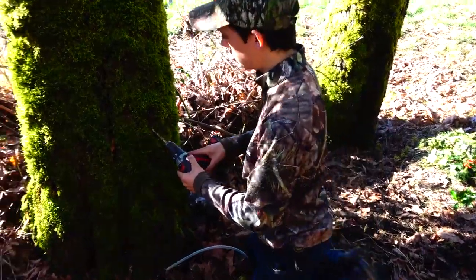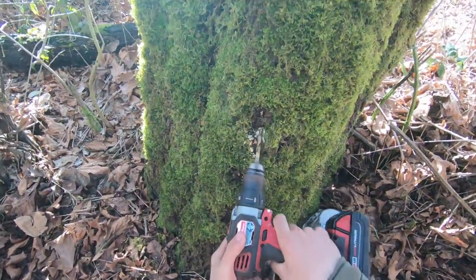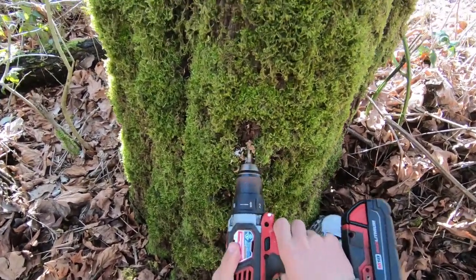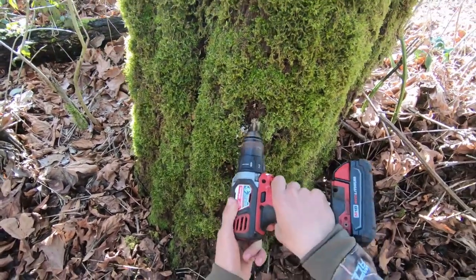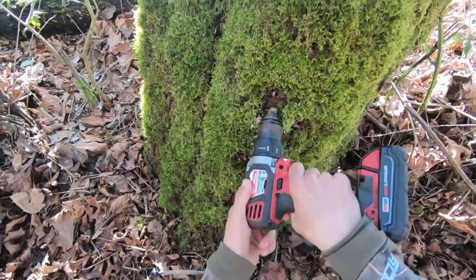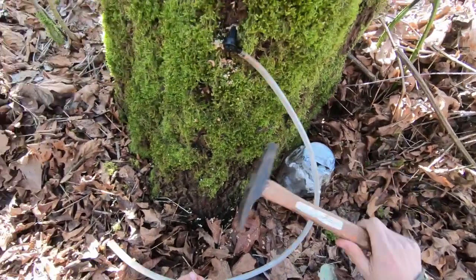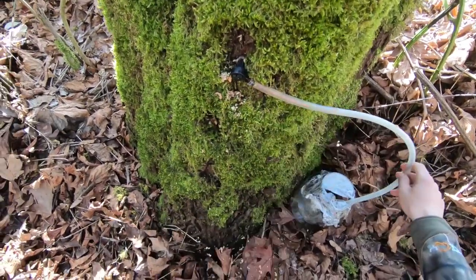We're going to start drilling into the tree at an upward angle, going in about three to four inches — fairly deep. Make sure you get all those chips out of there. You can already see it starting to flow. Take your tap, put it in there, and then put in your container so you can collect it.